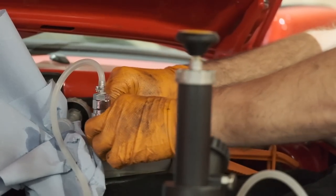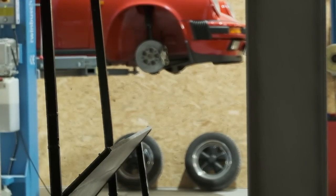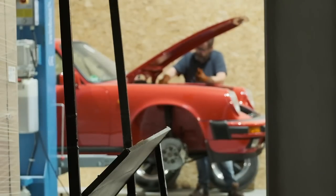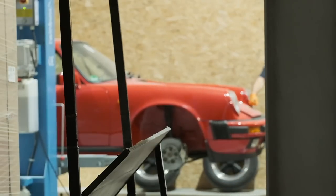I assembled the brake system and took Walter for a spin. I didn't have any camera with me because I expected the problem to be solved — and what would you film if you're intending to film no vibration? So let me show you the result with a metaphor.